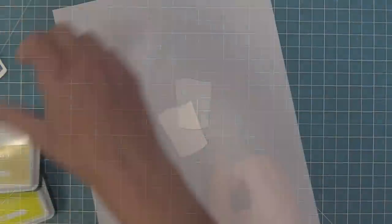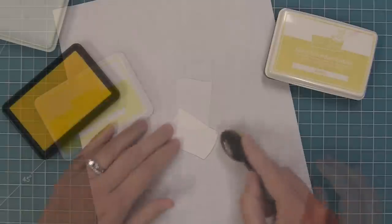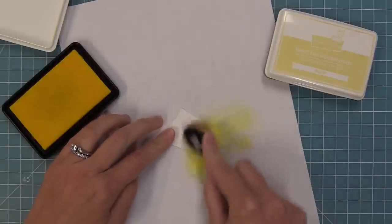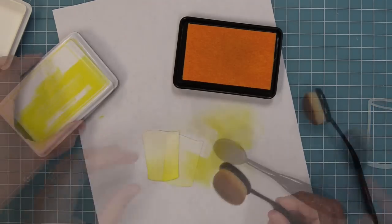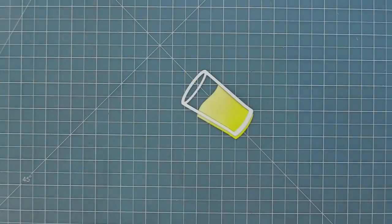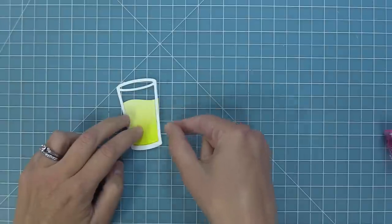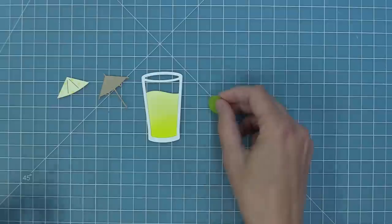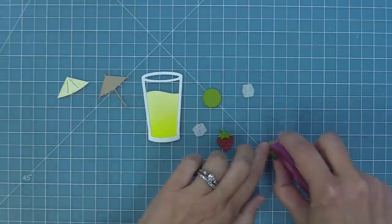My favorite way to add color to the drinks is ink blending — it looks really realistic and very pretty. Since I'm making lemonade, I'm starting with lemonade ink towards the bottom and then butter ink towards the top for a lighter yellow gradient look. I'll build up the colors until they look right behind the glass. Next I'm bringing elements from both drinks to mix and match — ice cubes die-cut from pearlescent vellum, a little cucumber, a strawberry, and a fun umbrella.